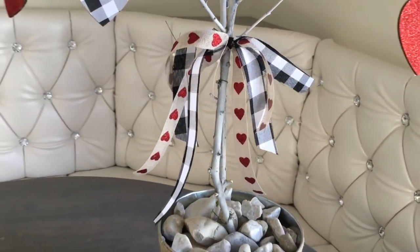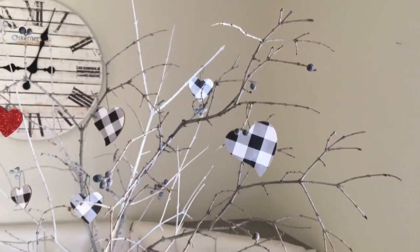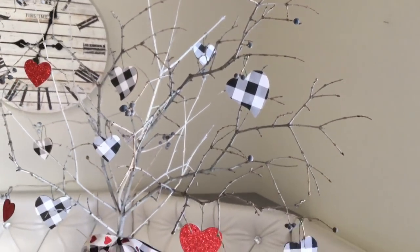And there you go — we are done! Do you like it better with the ribbon or without? I wonder what you're going to say.